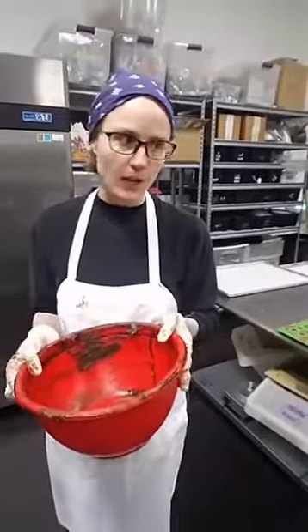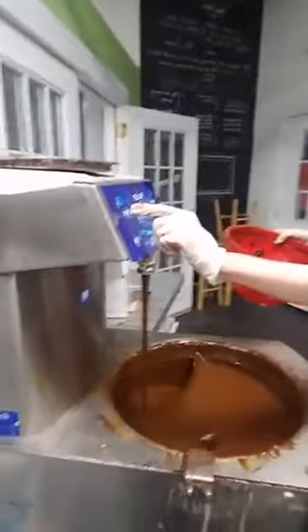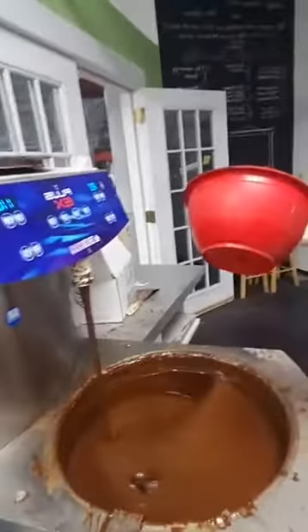So we're going to start with untempered chocolate, which is much warmer than tempered chocolate. We're going to make the truffles here, so I'm going to walk over to our tempering machine, Salmi. You can see it's at 110 degrees. The tempered chocolate is about 87 degrees.